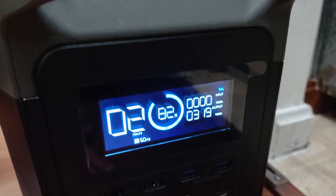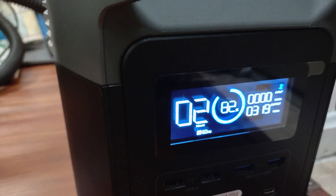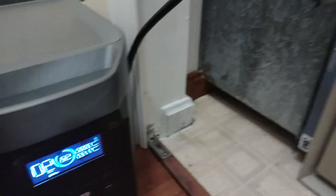That's awesome. Really happy to see that. Running, we're pulling about 320 watts with the blower going.